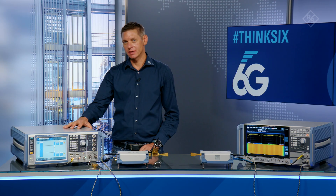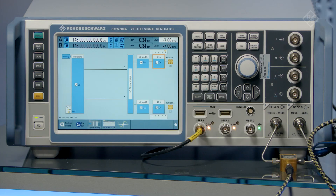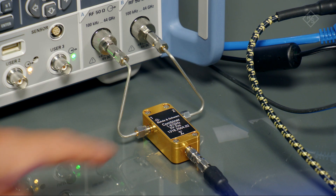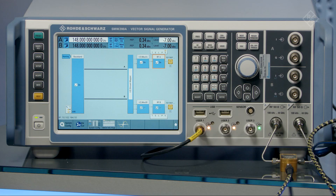Now let's have a closer look at the instrument. The two baseband signals are output at the two RF connectors and then combined by using an RF combiner. In this demo, the IF signal is used for the connection to the FE-170ST, but of course this feature can also be used without a front end.